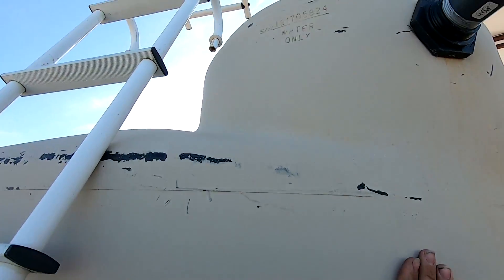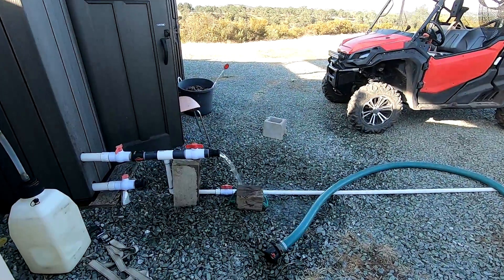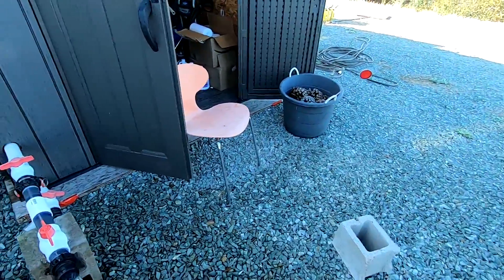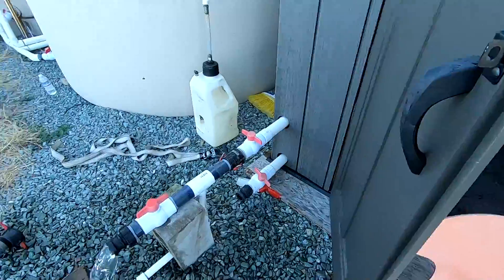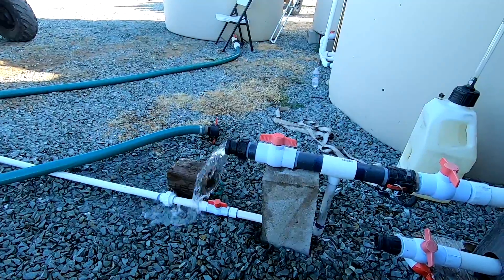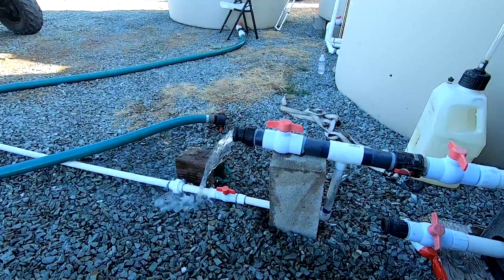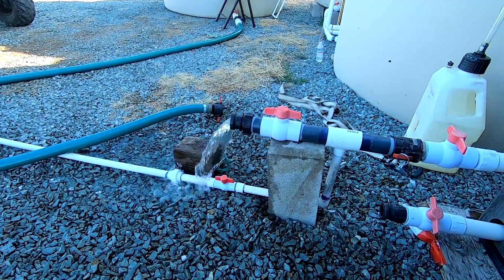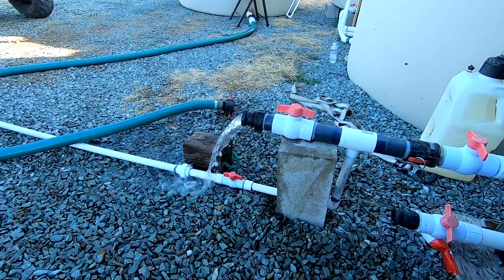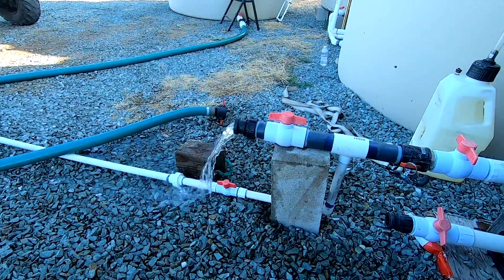These tanks are already completely full — this one has a little bit of room but it's pretty much full, so I'm just pumping right now for the demonstration of the video. I did a test the other day when I first got this all hooked up and running — it's about 12 gallons a minute here at the top of the hill, and at the bottom of the hill straight out of the wellhead it's 16 gallons a minute. So we really do get quite a bit of flow up here despite the fact that we're going up quite a serious distance.